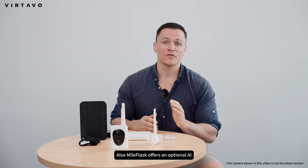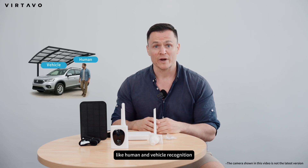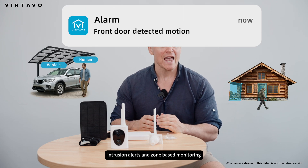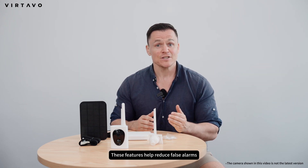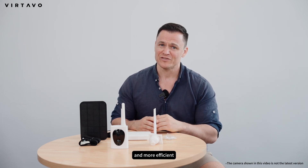Myoflask offers an optional AI module that adds intelligent detection capabilities like human and vehicle recognition, intrusion alerts, and zone-based monitoring. These features help reduce false alarms and make your surveillance more accurate and more efficient.